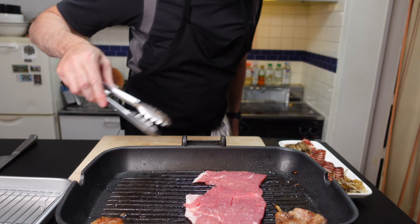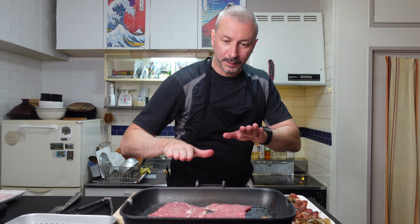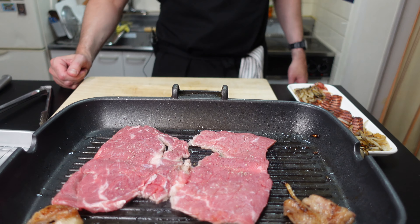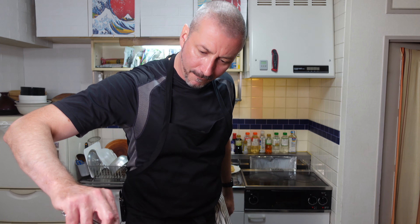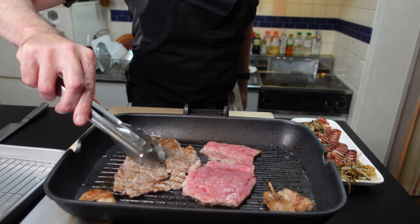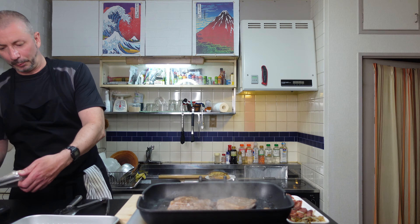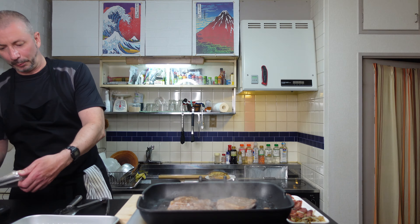I cut it in half, just down into the same pan. A little bit more salt and pepper. A couple of minutes each side, that's it. Two minutes, turn them over.